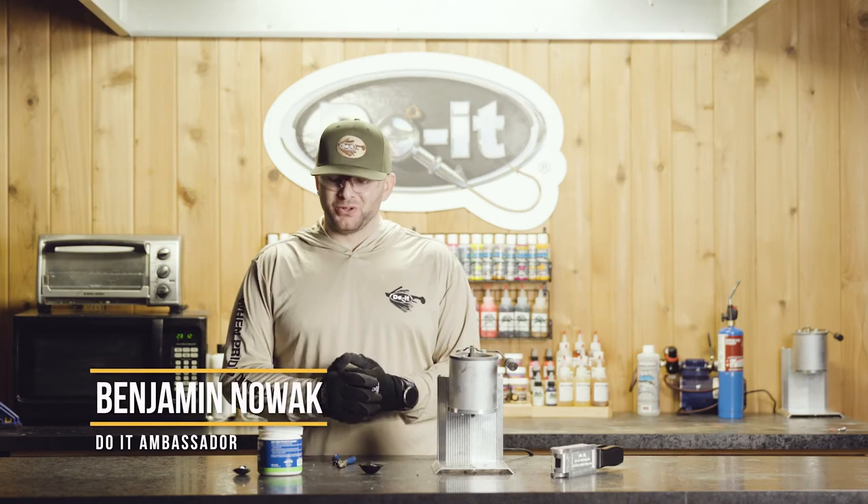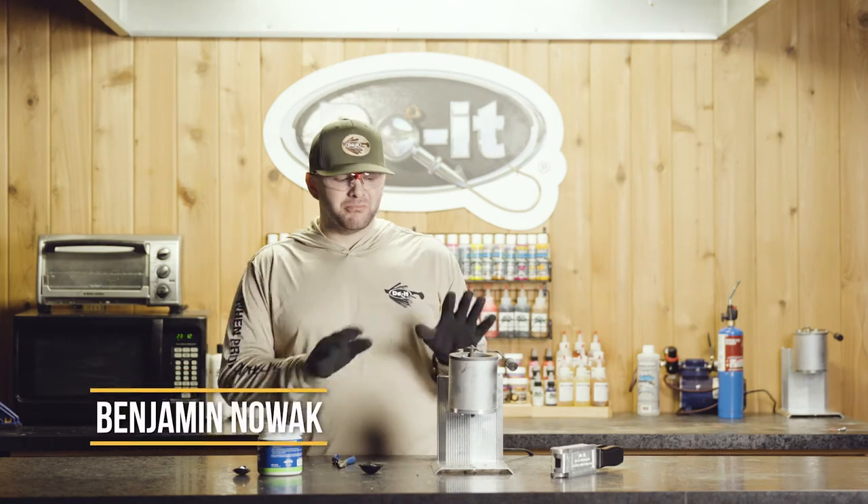Hi everyone, it's Ben Nowak with Do It Molds, and today we're going to be talking about maintenance on your melter and what to do if the spout isn't pouring correctly.